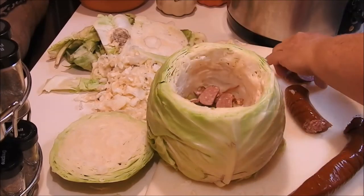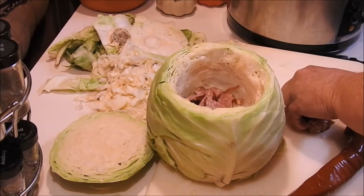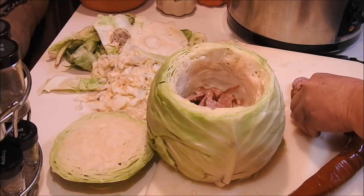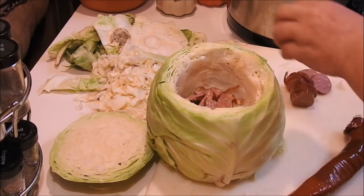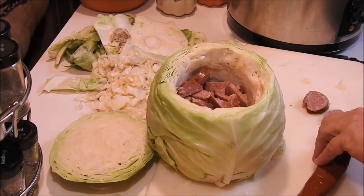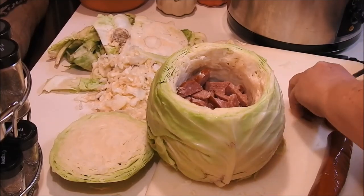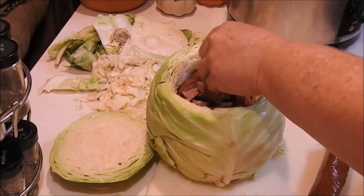We're not going to put any kind of oils or anything like that in it, because this kielbasa sausage has a lot of lard in it. The lard from the sausage is going to come out and cook your cabbage — and that's how your cabbage is going to get its flavor. You can put as much as you want or as little. I just cut it out and put it in there until I think it's enough to flavor the whole head.